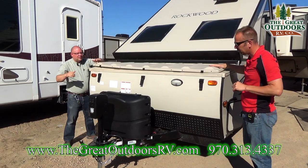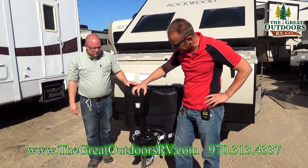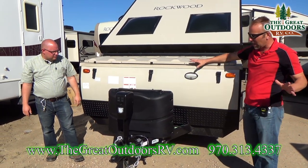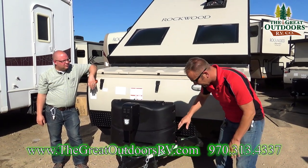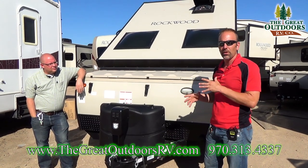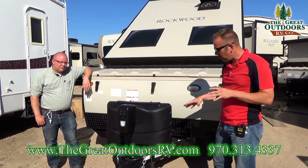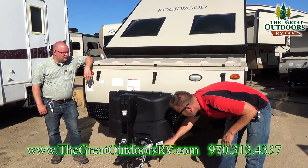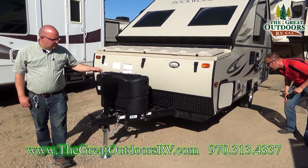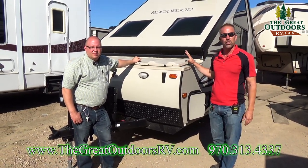You'll get a power tongue jack, a docking light, two 20-pound LP bottles, and a battery. The dry weight on this coach — because you want to make sure you can pull it — is 2,433 pounds just as it comes from the factory. The GVWR fully loaded with all your gear is 3,297 pounds, so you'll definitely want to check if your tow vehicle or small SUV can tow it.